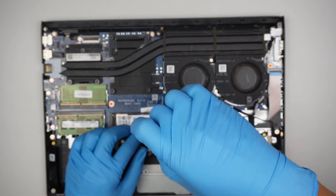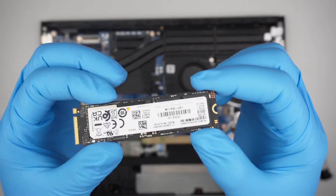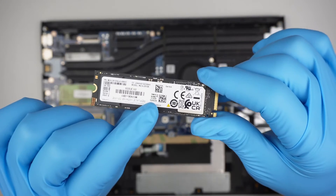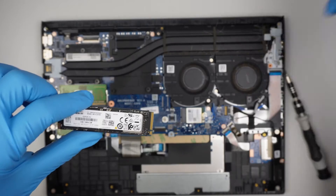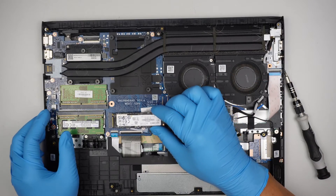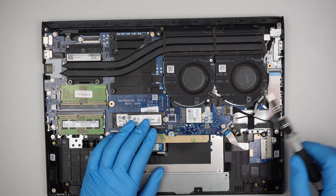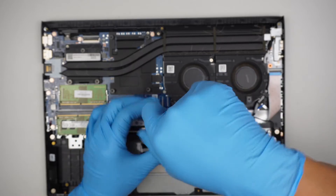The M.2 SSD drive is held down by one screw. Once you remove that screw, you can see this M.2 SSD is 512 gigabytes. You can upgrade it to one terabyte or more for extra capacity. Unfortunately, this computer does not have an additional M.2 SSD slot — there was a spot made for one, but the connector to the motherboard was never finished.